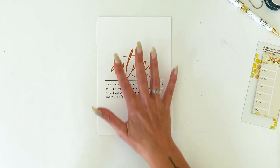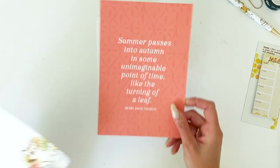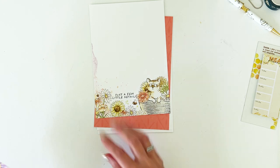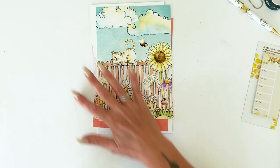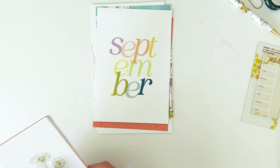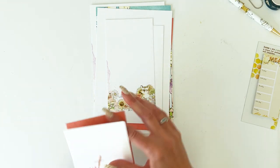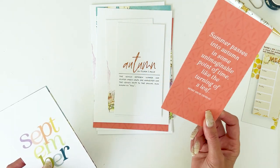This one I think is gorgeous — the simplicity of it. On its own it's beautiful. Then this one: 'summer passes into autumn in some unimaginable point of time, like the turning of a leaf.' So pretty. This one has just a few little details — a great note dashboard, or you could put sticky notes on there. This one with the little kitty is full of adorable artwork, and then the nice September one with all the colors. The dashboards come in both sizes — personal and A5 — and they are the same design. They work great as bookmarks, subdividers, or for lists on the back.